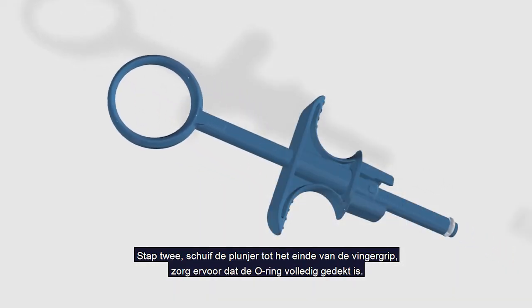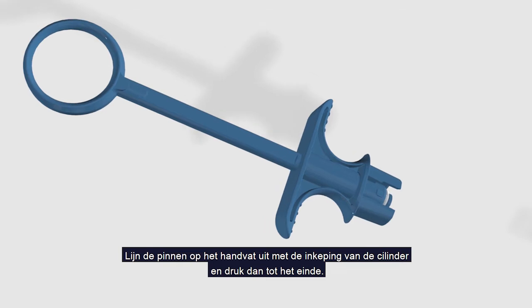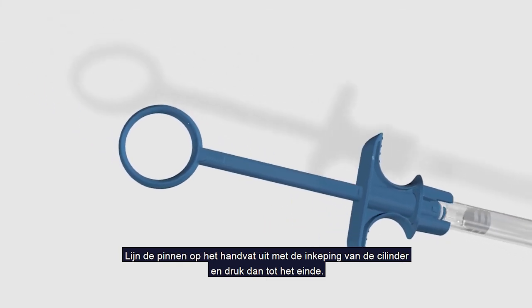Step 2: Slide the plunger to the end of the finger grip, making sure the o-ring is fully covered. Align the pins on the handle with the notch of the barrel and then push until the end.